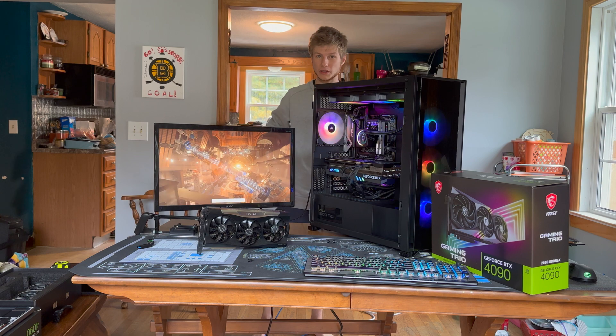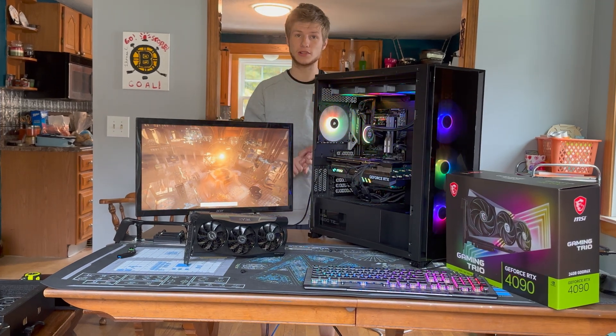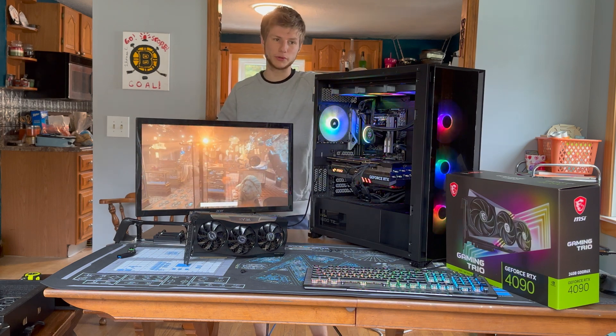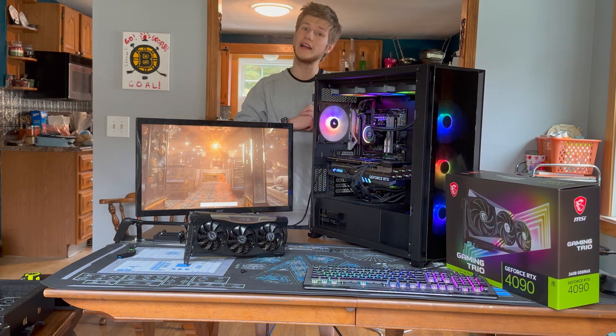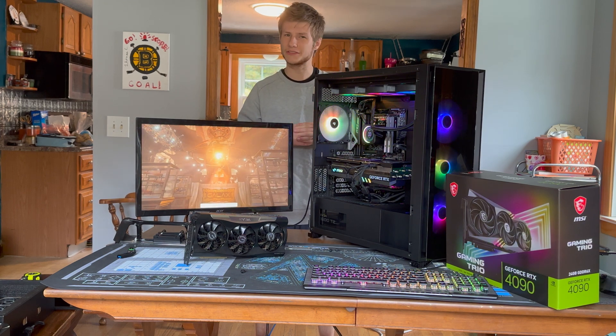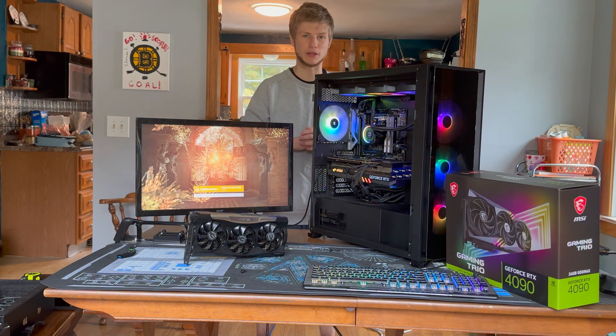As far as testing parameters, we're going to be testing the 4090 and 3090 both at stock, and we're going to do a little bit of light overclocking on the 4090 just to see how much farther it gets. From testing so far, you seem to get a couple of percent — nothing too major.